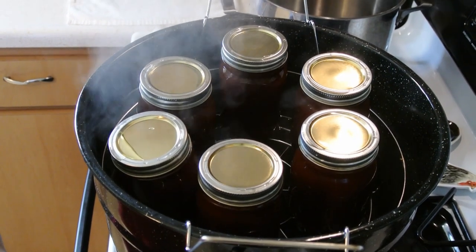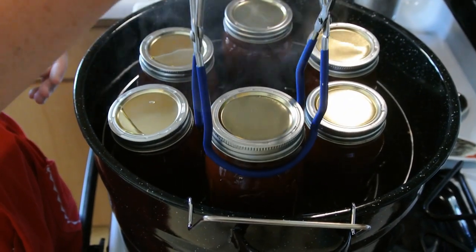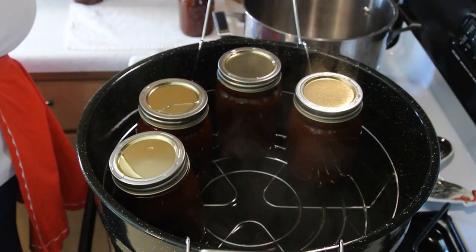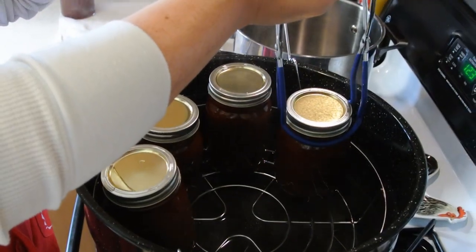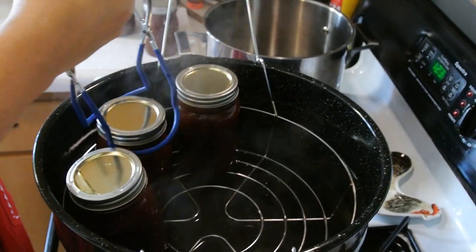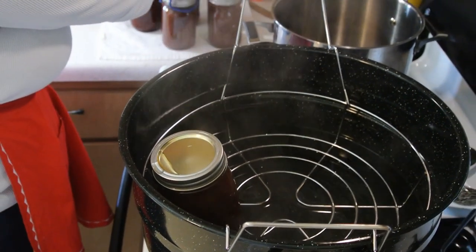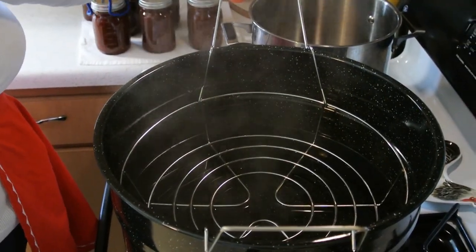Then you are going to take your jar grabbers and go straight up and out. The water on top is okay — it will evaporate. When you are looking at getting canners, whether it's a pressure canner or a water bath canner, make sure you have enough clearance between the top of your stove and your vent hood or microwave above it, because I have heard of people not having enough room. You will let the jars sit on the towel for 24 hours, then wash the jars off really good, get any debris off them, and put them in your storage.